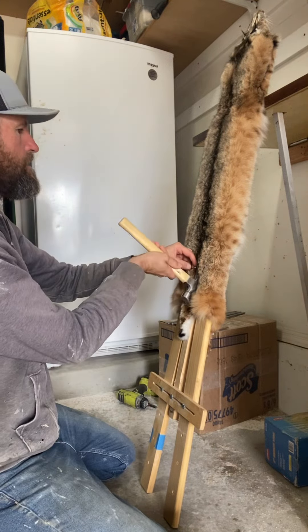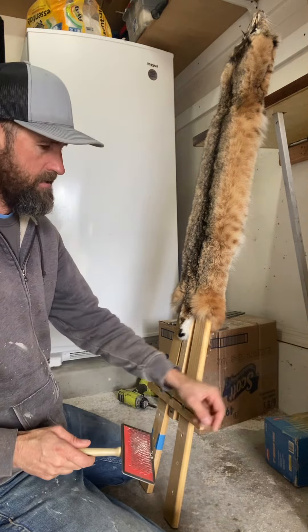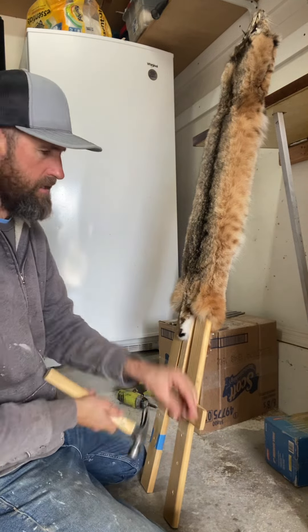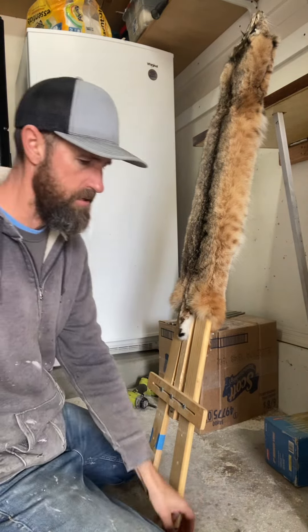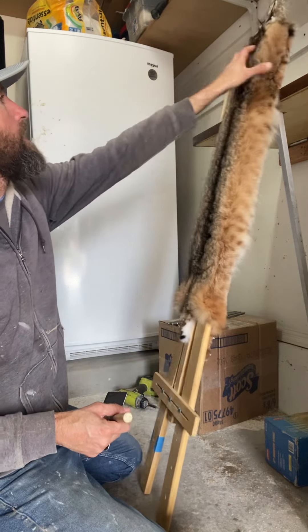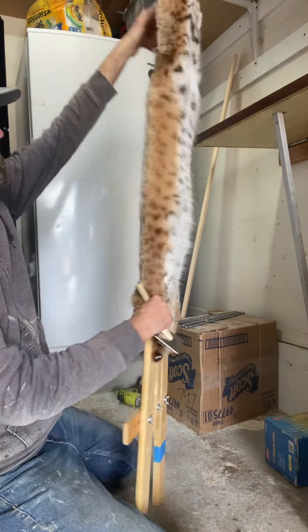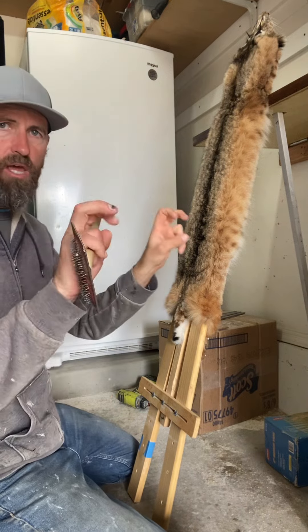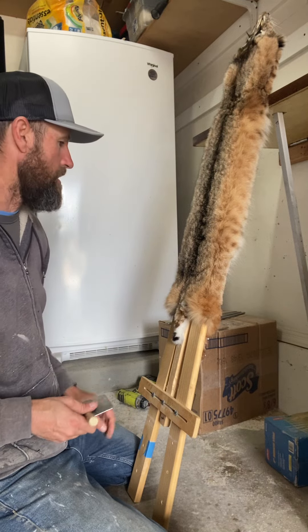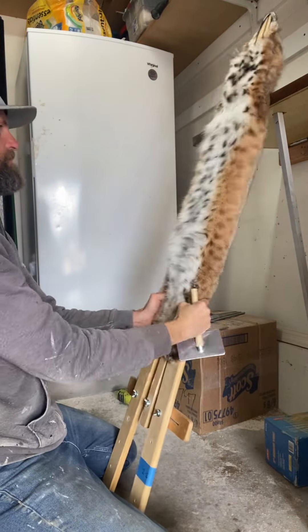One thing to remember when pulling a cat or any animal off the stretcher: remove all the pins. We've all done it — left a pin in there — and it's not coming off. You fight it, it rips, and then it's no good to anybody and all your hard work goes to nothing. I've already pulled the stuff out of the ears and eyes. Towards the end of the drying process I pull my leg stretchers out just because I don't have enough sometimes, but the legs are already set within two or three days. Then I pull them out for better airflow.